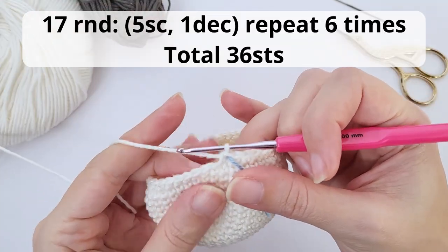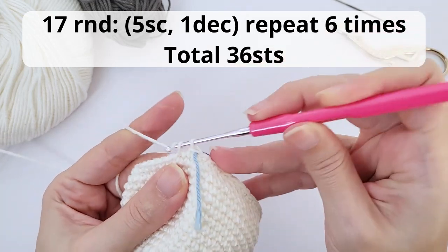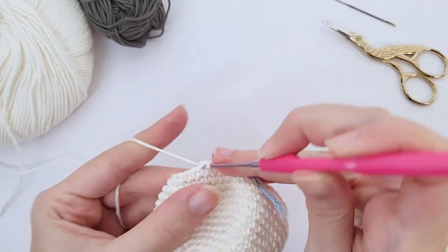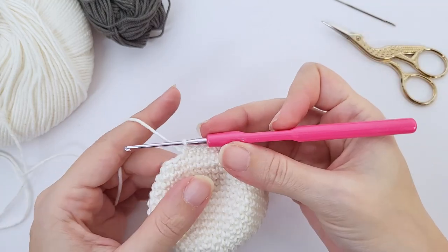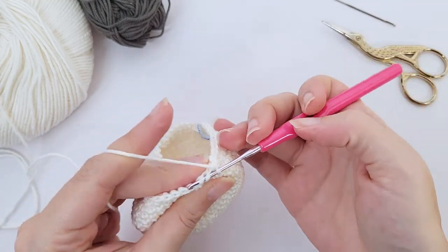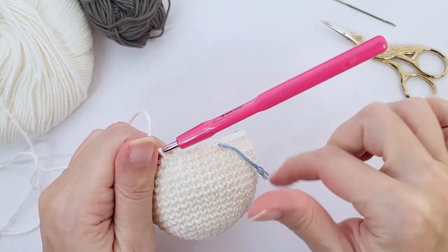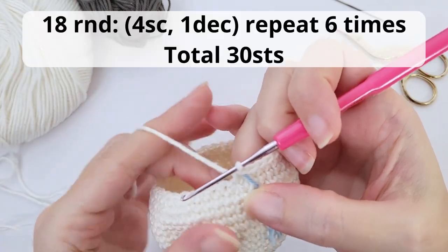Let's move on for round number 17. You will work five single crochet, one decrease, repeat six times, and you should have a total of 36 stitches at the end of the round. If this video is too fast for you to see how to make the invisible decrease, check the links available here — there is a tutorial only about the invisible decrease. But you see, you just grab the front loop of the next two stitches and that's it. Repeat all the way around.